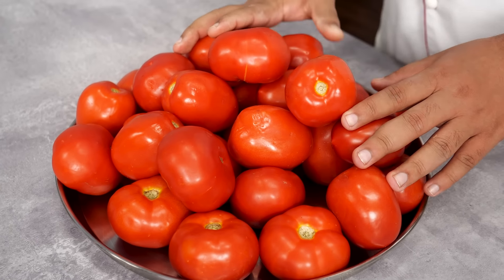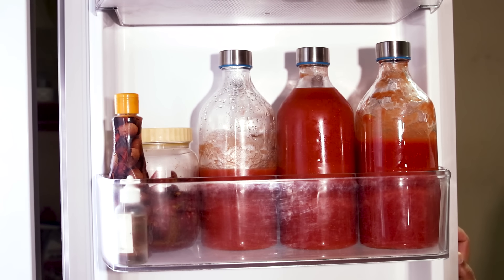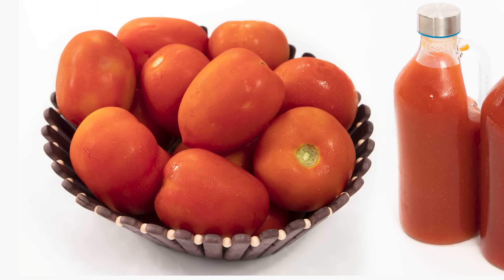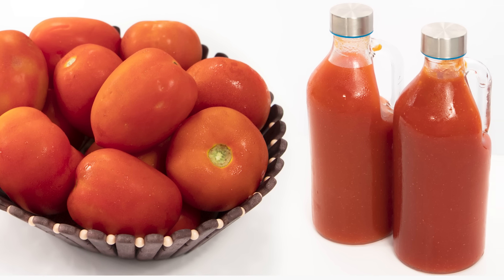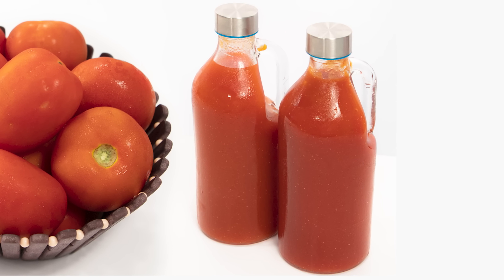Today we are making this tomato puree recipe, which is a basic recipe. Once you make it, it will last for three months and you can make pizza, pasta, gravy, and soup very easily with it. Hey foodies, welcome to Cooking Chicken — let's begin! Here I have some tomatoes, a mix of hybrid and local tomatoes.